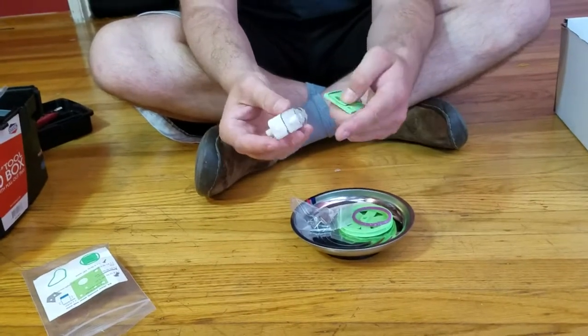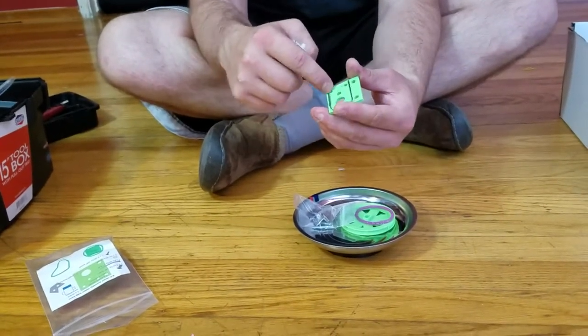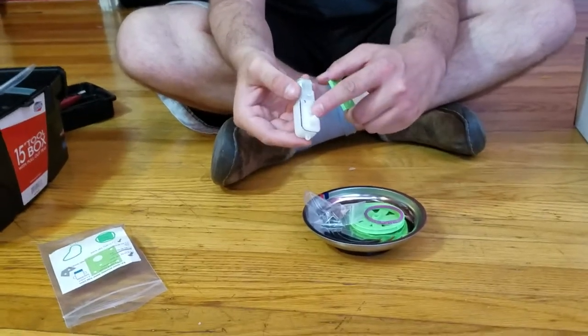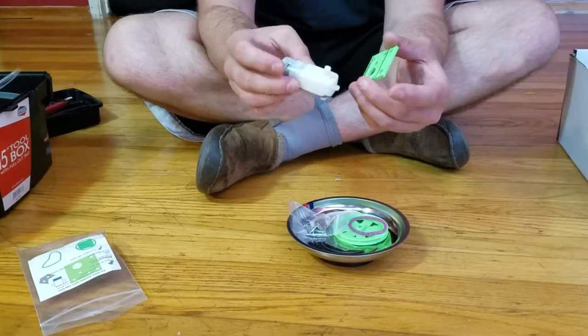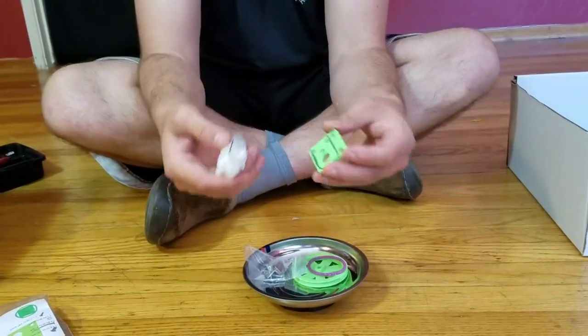We're going to take the motor mount — the part that has this outline — and we're going to put this through it. This little nub right here will go through that, the nose, and the motor shaft will go through the mouth. This time it doesn't have wires on it. We're going to put those wires on later, and the rest of the assembly is going to be fairly similar.